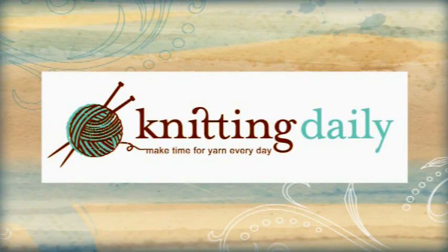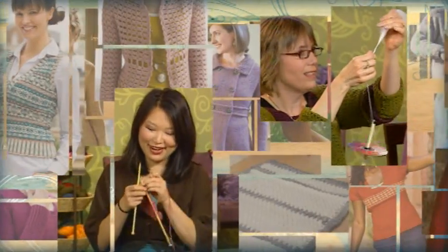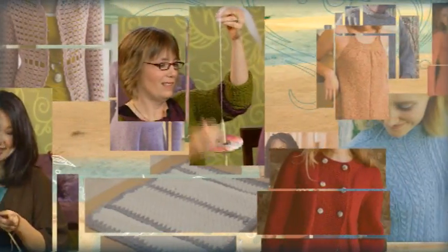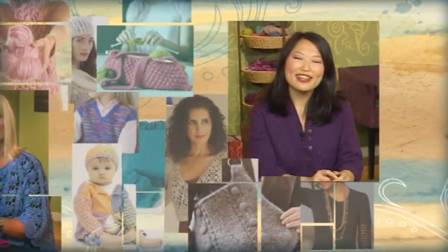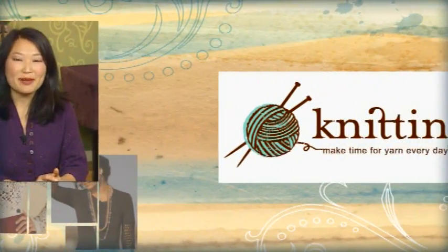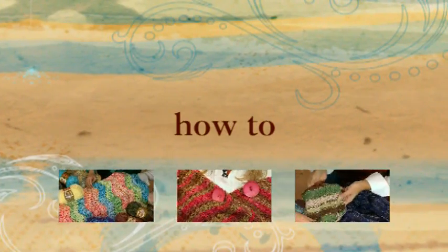Big and comforting today on Knitting Daily. We're back with celebrity knitter Debra Norville.